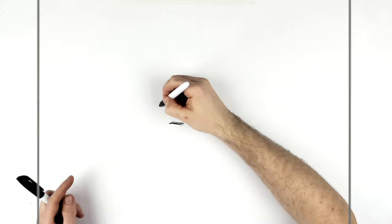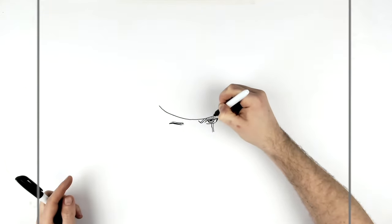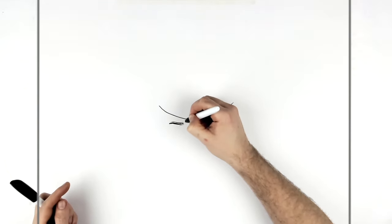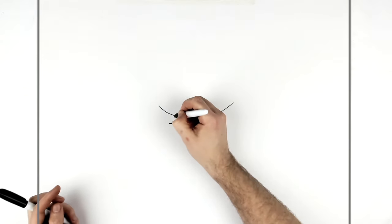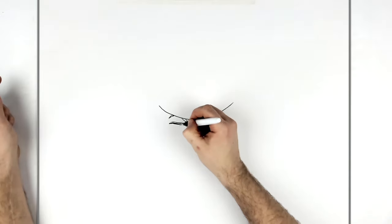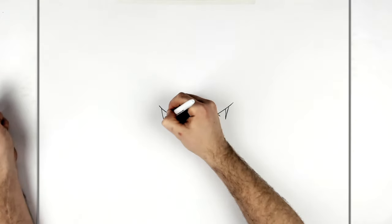Before we do any more of that eye, we'll just do the headband coming across here. Then the eyebrow on this side goes up underneath, and I think we can see some little hooks coming down here.